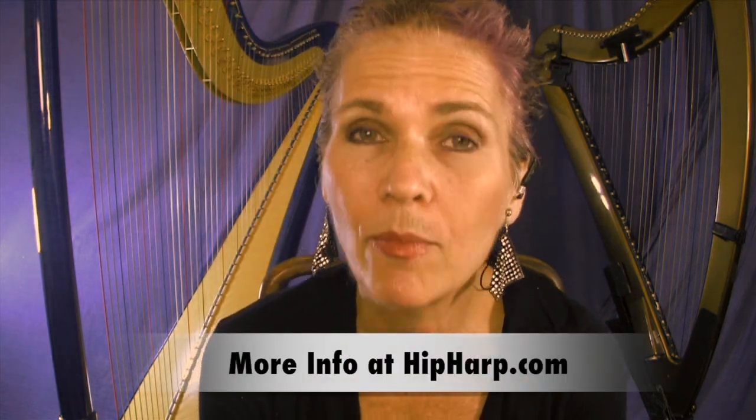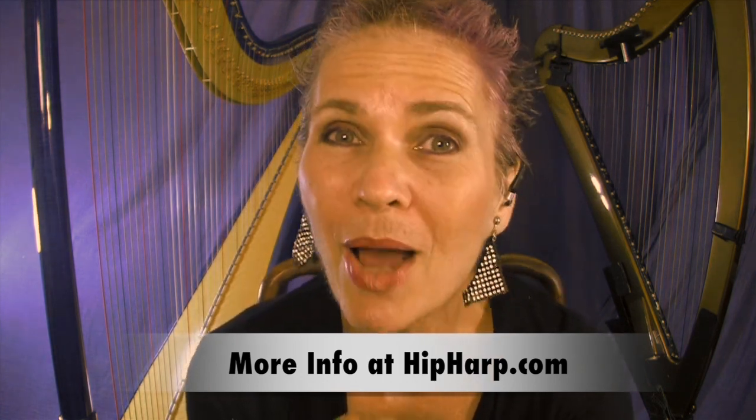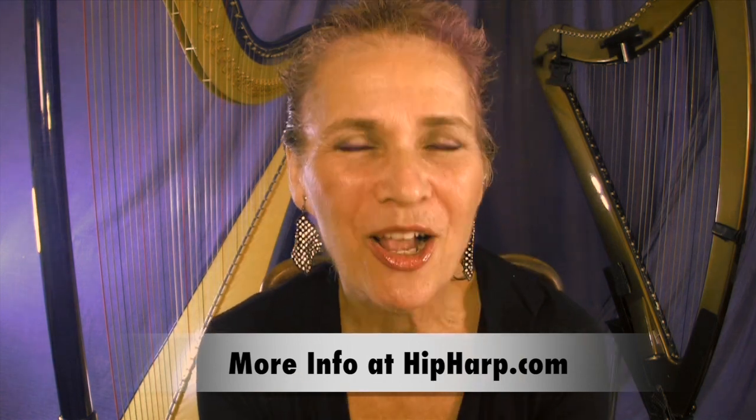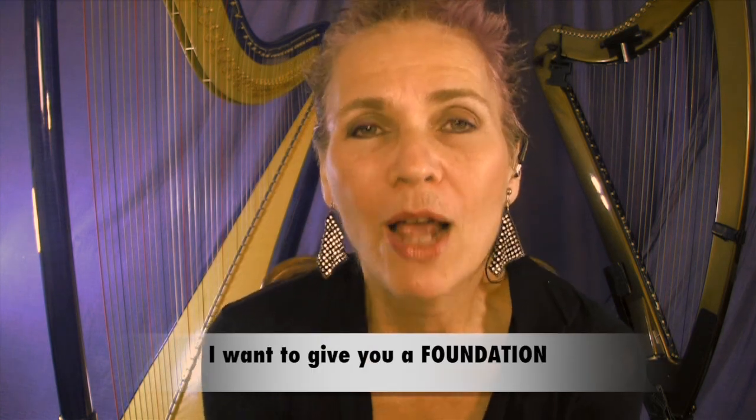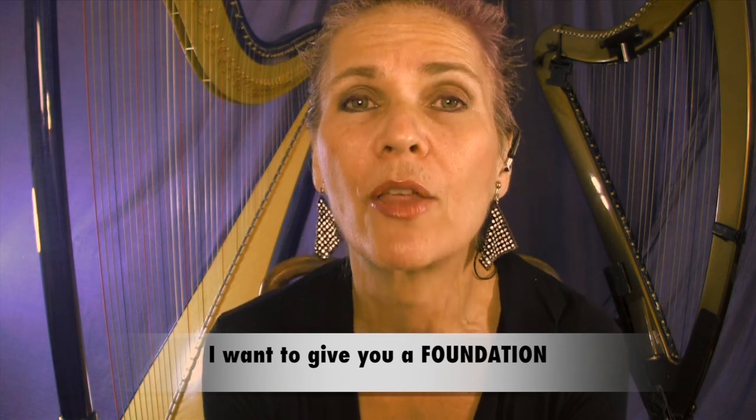There's a lot more information about the program — what it includes, what it's for, who it's for, what other students have said — all on the Hip Harp Toolkit information page at my website hipharp.com. There's also a link on the program information page to my Ask a Question page, so you can send me any specific questions you have about the program either before or after you sign up. What I want to give you is a foundation so you can play with music right now and share that music with others at whatever level you play. I want you to have that foundation of how music works and how you can play with it, to support all the other techniques and skills you will develop as you continue to grow as a musician for the rest of your life. I hope you will join me for Hip Harp Toolkit and I look forward to seeing you there.